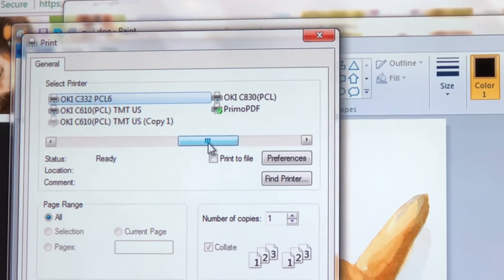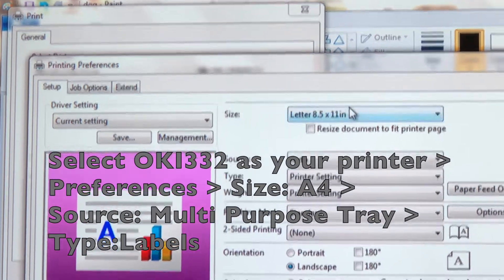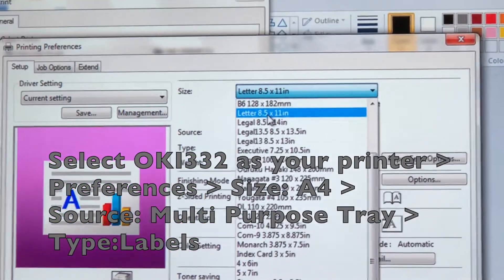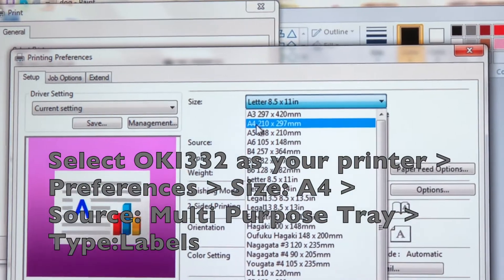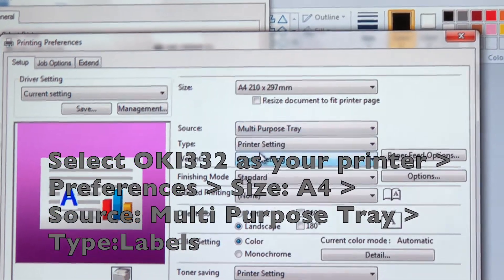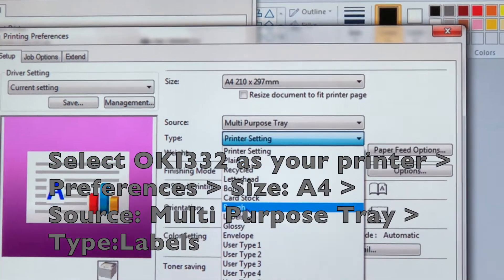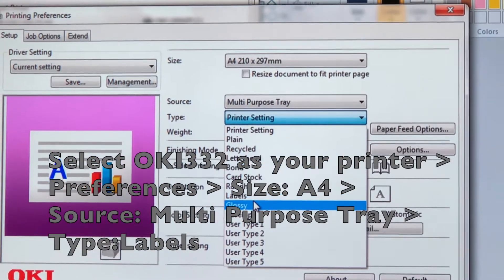In Preferences, select Okie332 as your printer. Then go into Size and select A4 as your paper size. Next is Source and select Multipurpose Tray. And then finally into Type where you will select Labels.